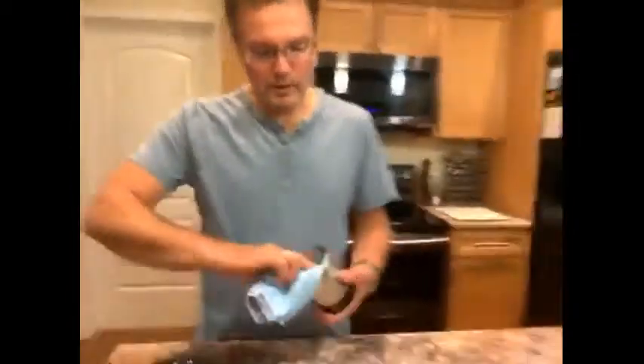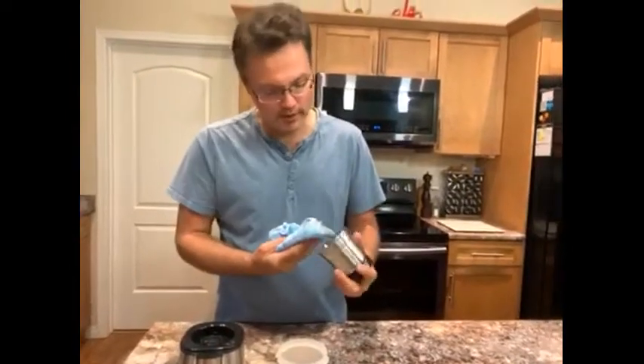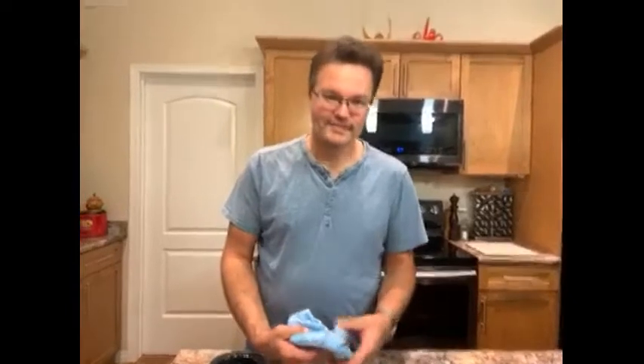Then a simple wipe out — it has a nice detachable cup which is very handy for cleaning. And we're all done. I would recommend the MasterChef coffee grinder to family and friends.